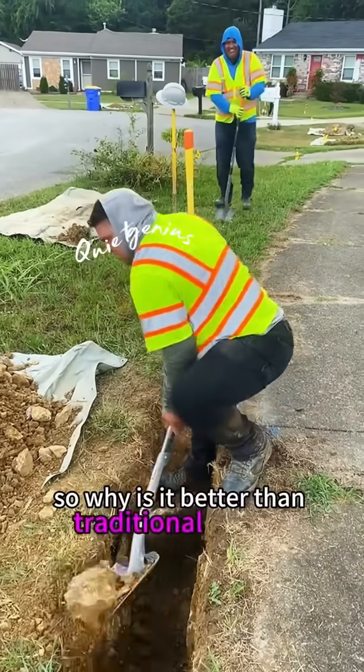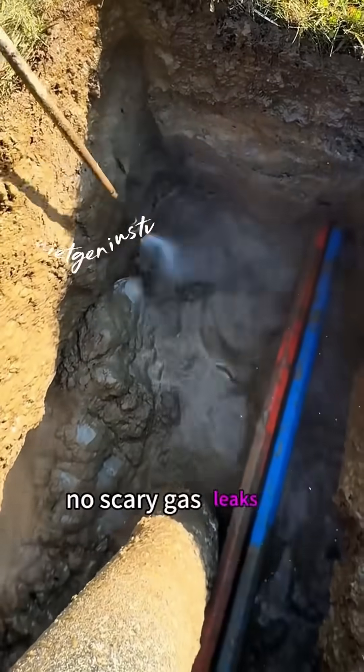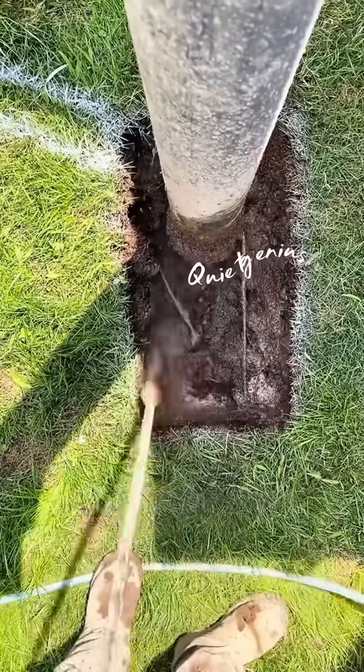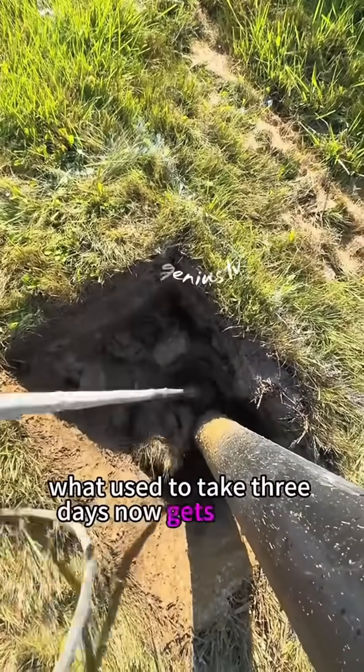So why is it better than traditional digging? No accidental damage to pipes or wires. No scary gas leaks or burst water lines. No roaring engines, no dust storms — just quiet, clean work. And the speed? What used to take three days now gets done in one.